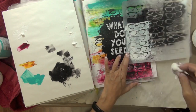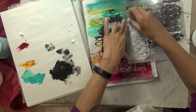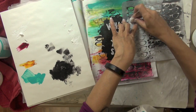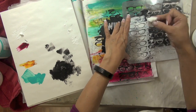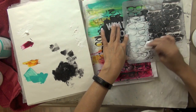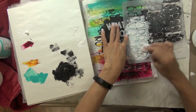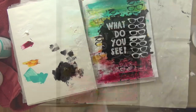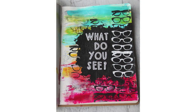My final step was to darken up those glasses a little bit. I took some more titanium white paint from Dick Blick and my cosmetic sponge and applied it through my stencil over the first layer, lining the stencil with the previous pattern and extending it by one set of glasses just above. Once I finished that, my page was done. I hope you enjoyed this video tutorial and I look forward to creating with you again.